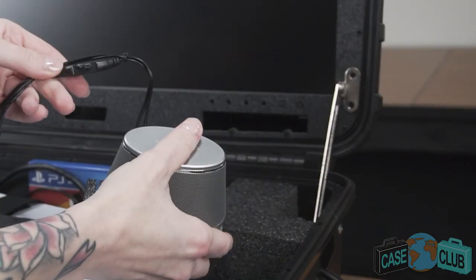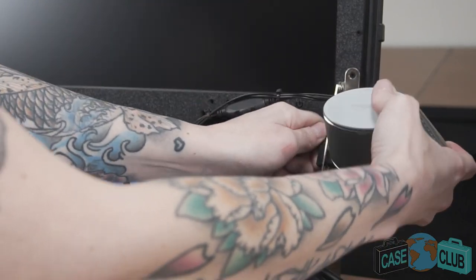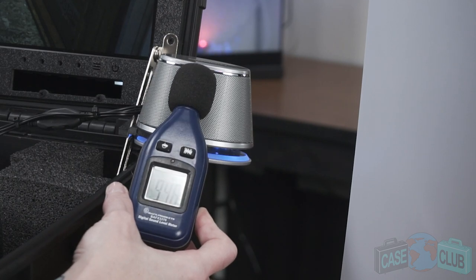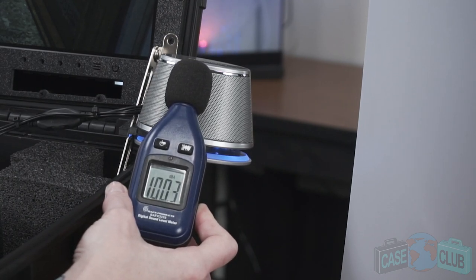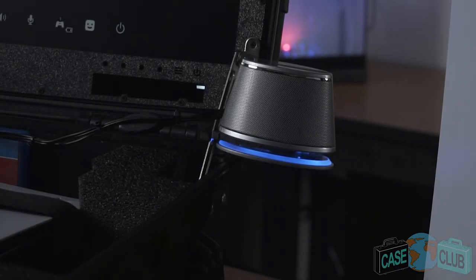You'll note the right speaker has inline volume control for easy volume adjustments. From a sound standpoint, these speakers are very loud, outputting over 100 decibels at full volume, which can easily be heard across a large room. As a side bonus, they emit a cool blue neon glow complementing your game station when playing.